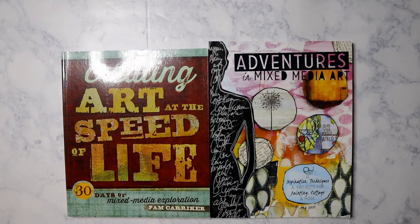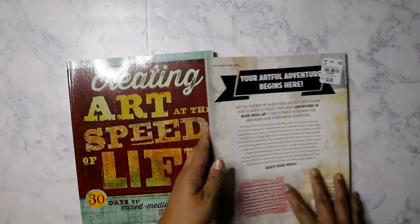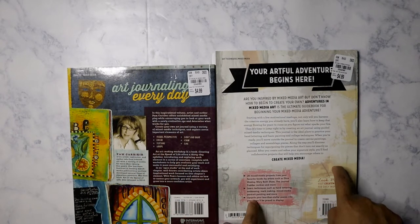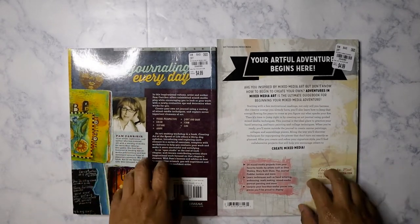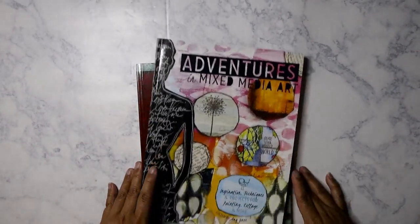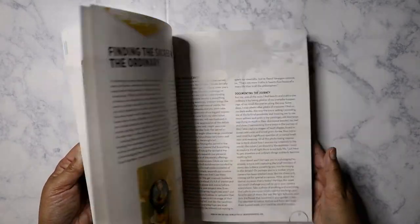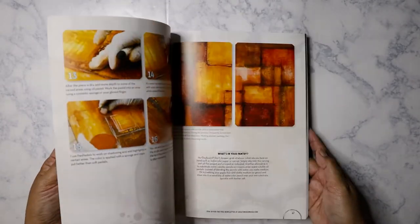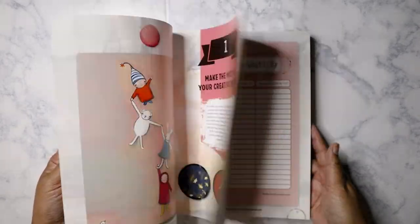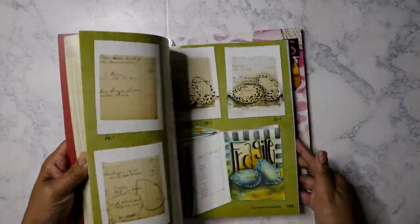I've got 'Creating Art at the Speed of Life' and 'Adventures in Mixed Media Art.' Both were $4.99 each — this one was originally $14.99 and this one $12.99. I remember when Tuesday Morning was selling books for $3.99 and now they've raised the price. I thumbed through them at the store, and I'll probably bring them to work to read during that last hour when I don't have much to do.